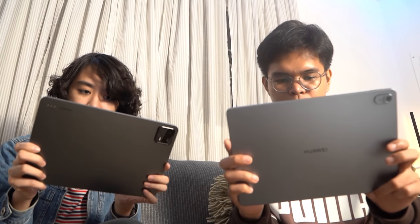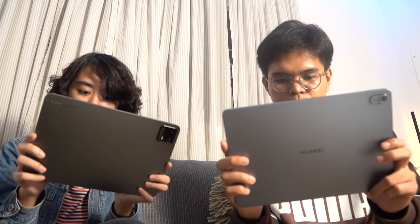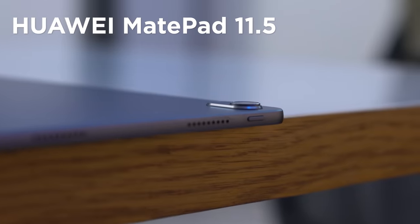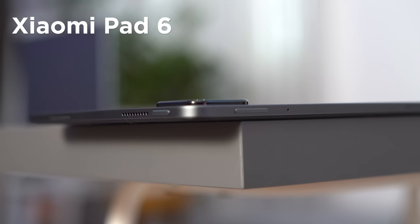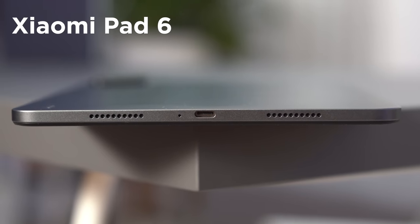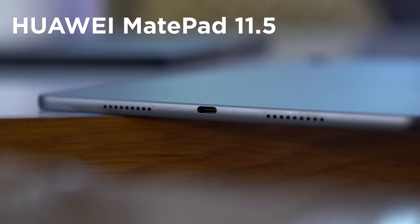Going into I/O, the two tablets are almost identical. Both devices feature quad speakers found on the right and left sides. The volume button is found on the top, while the power button is found on the left side. Each USB Type-C port is situated on the right side. However, visibly, the Pad 6 has four mics, while the MatePad 11.5 only has two. There are also more color options with the Xiaomi Pad 6, as it comes in three color variants.